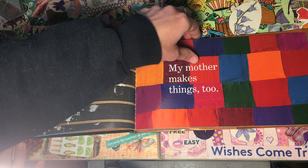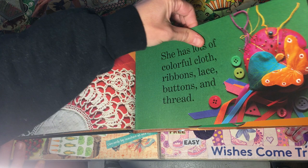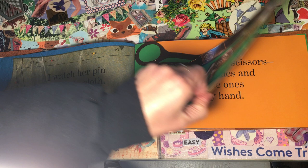My mother makes things too. She has lots of colorful cloth, ribbons, lace, buttons, and thread. I watch her pin patterns to cloth, cutting carefully along the edges with her scissors.